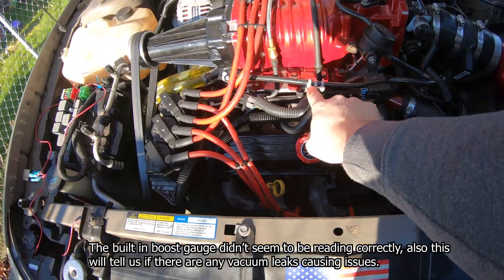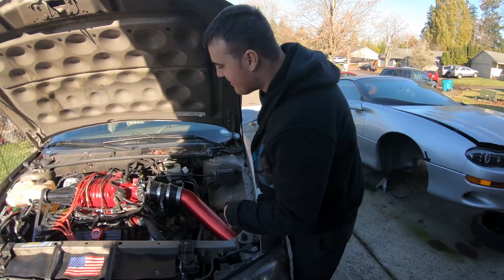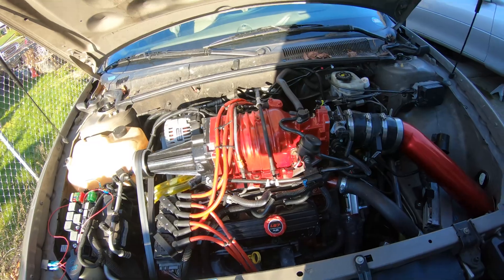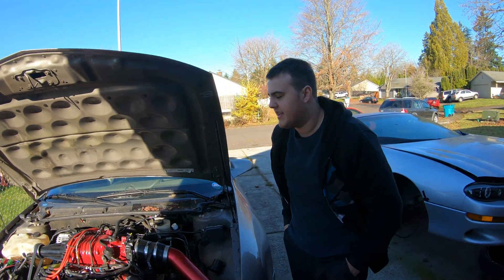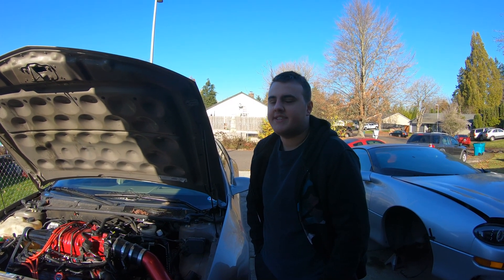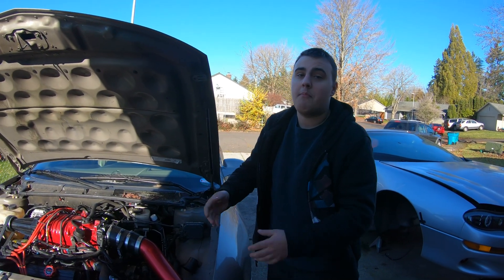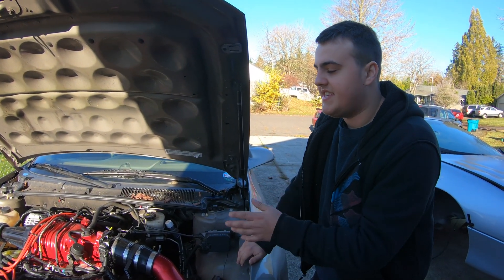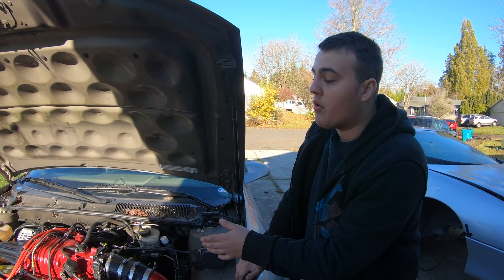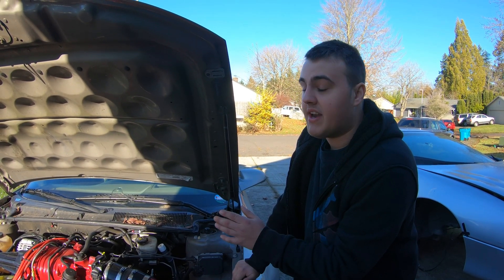We also have a vacuum gauge just to test vacuum. We'll probably just remove this, put a T in it, and then test the vacuum real fast just to see if it's where it should be. I'm thinking it's these garlock gaskets — that green material. We need to take this apart anyway to replace the gaskets. Our plan is to get that garlock material and make our own gaskets because we tried using the ZZP gaskets, but this is not a ZZP intercooler and this is a ported blower, so it's not correct. I had to modify it anyway.